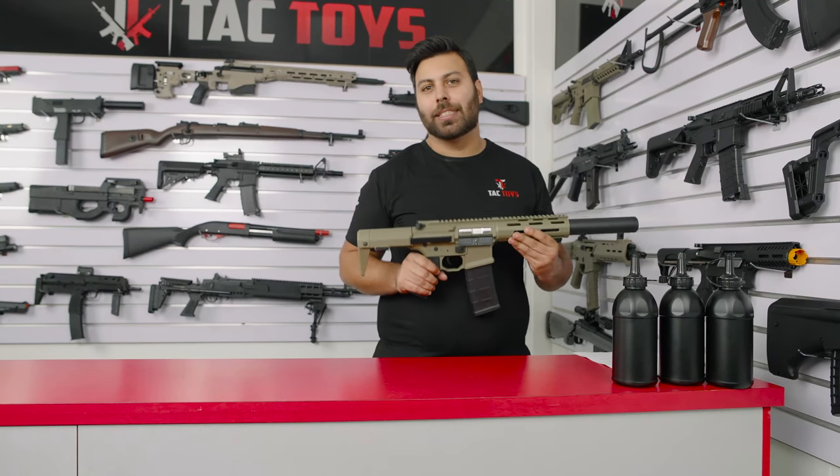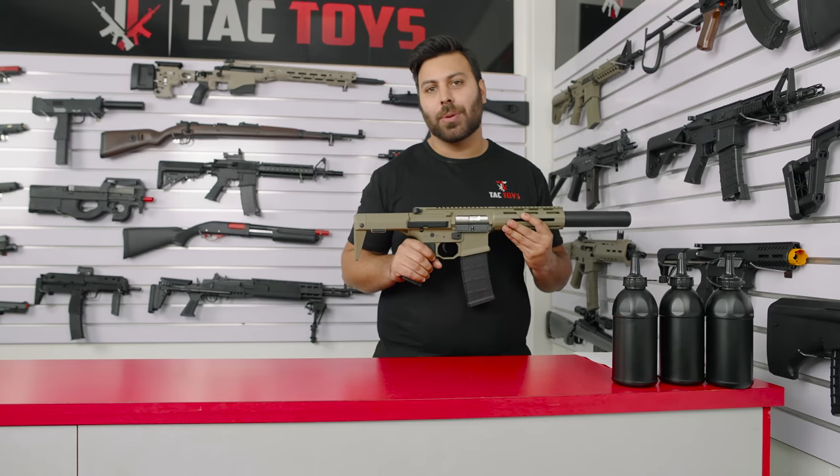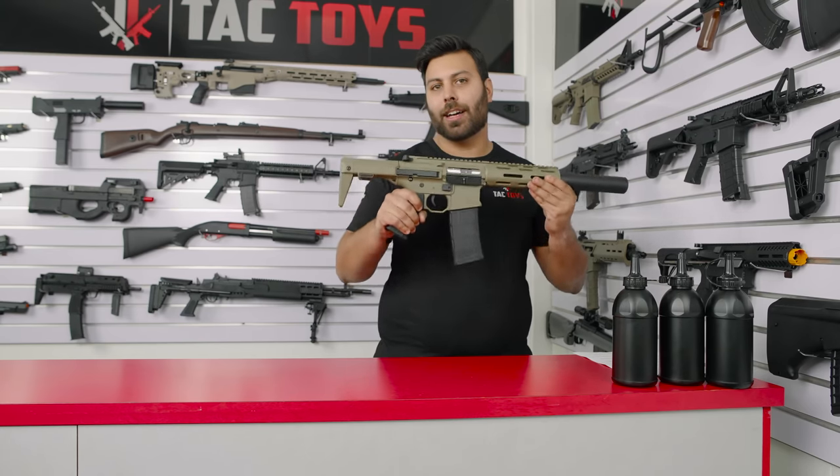Hey gel ballers, this is Michael from Tac Toys and in this video I'm very excited to be showing you one of our new blasters for 2021, the HL015 Honey Badger.